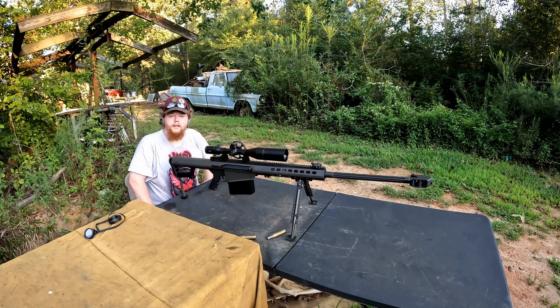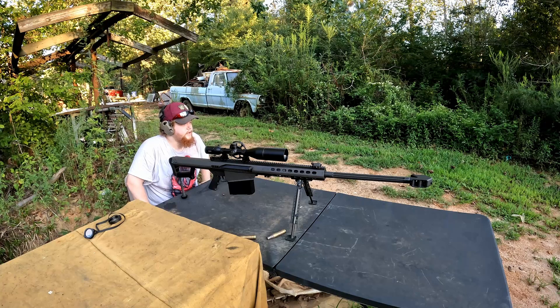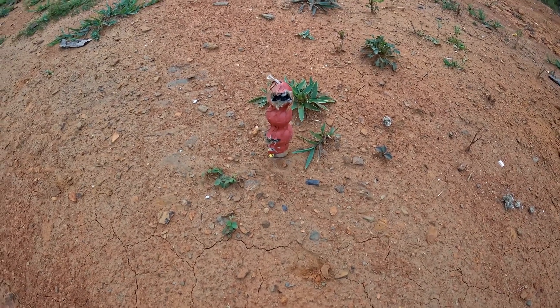If you guys enjoyed today's video please give it a like, comment, and subscribe if you're new. Comment down below what you think I should shoot next. Clearly old fireworks don't ignite very well, so that's not gonna happen again anytime soon. I enjoyed today's video — thanks for watching. As you can see, the firework still stands.